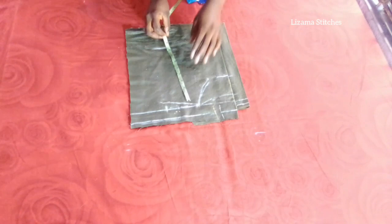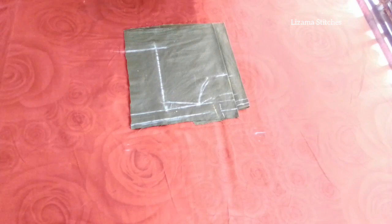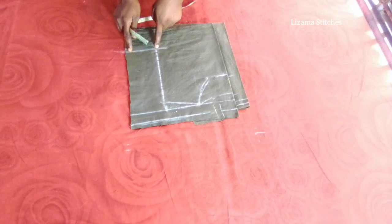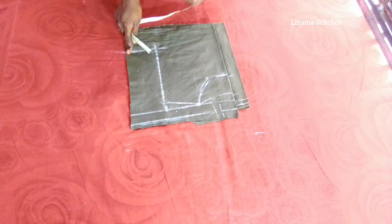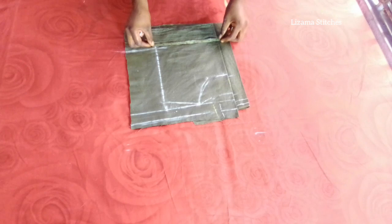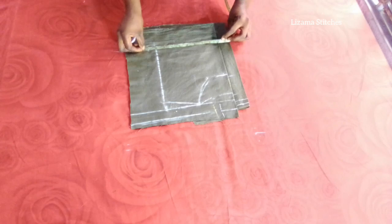So I'm going to connect this point to this point. Now I'm going to find the midpoint of this line. But before I do that, I'm going to take my bust circumference measurements on the chest point. The bust circumference I'm working with is 36 inches. 36 divided by 4 gives you 9 inches, so I'm going to mark 9 inches here. 9 inches plus 1 inch seam allowance gives you 10 inches.